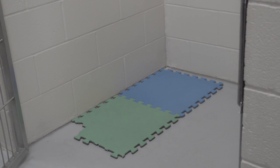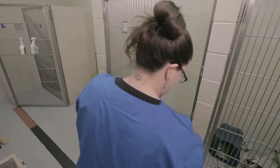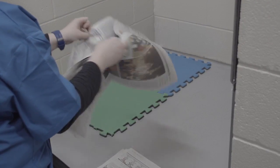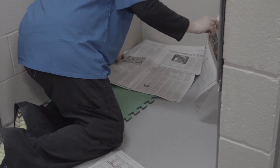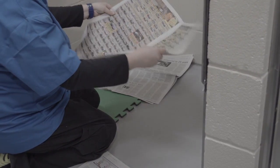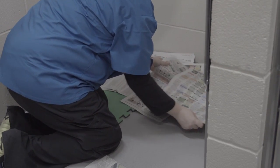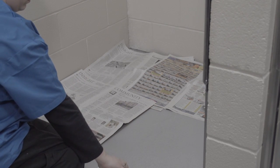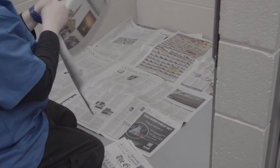And then we line the floor with a couple layers of newspaper. We're going to put the paper on the floor. The paper is going to take care of things a little bit later.